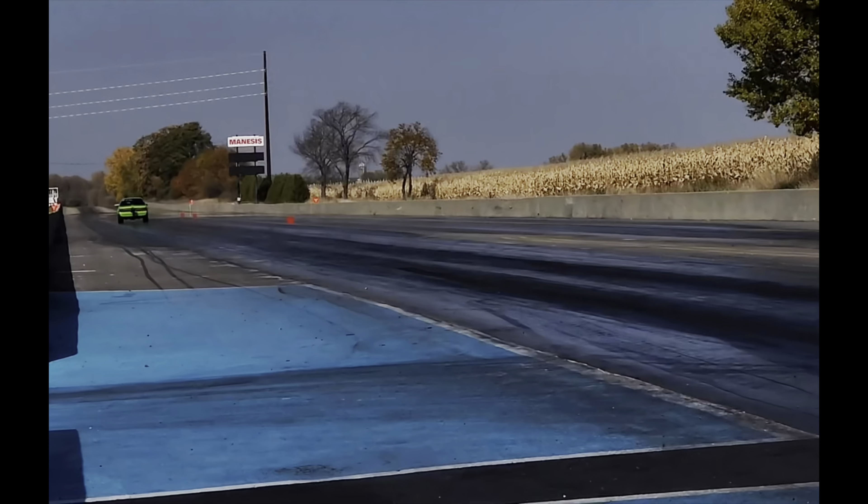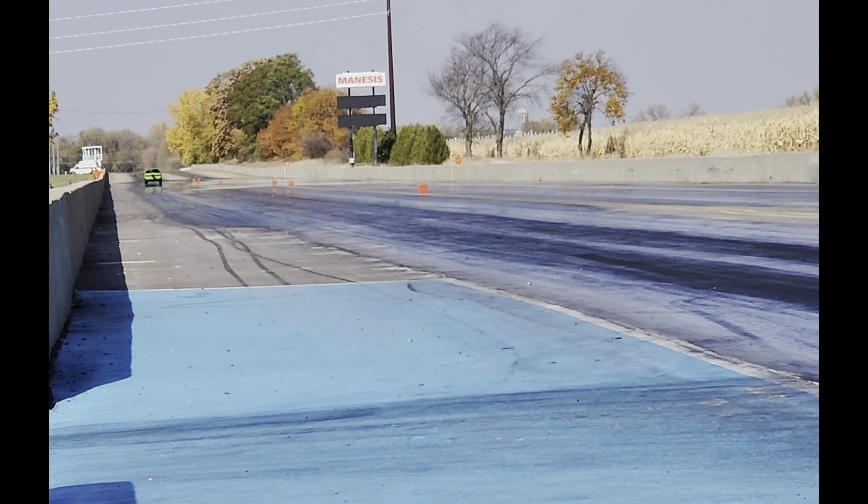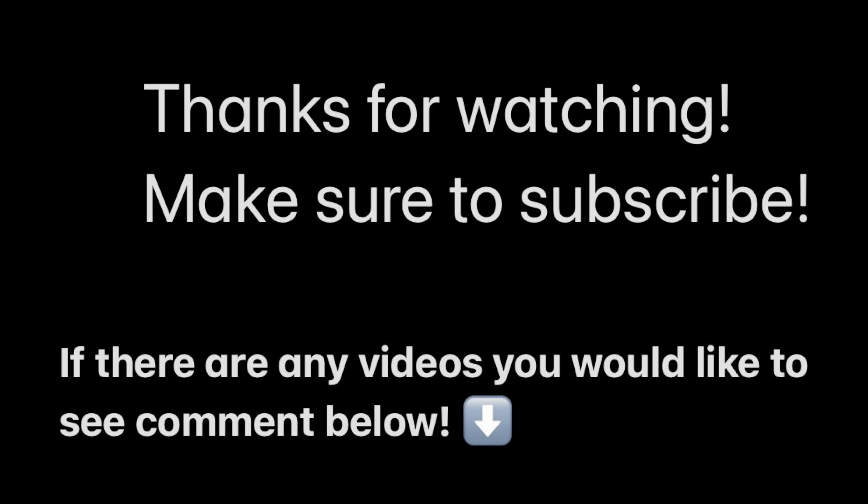Now we're good to test it out at the 1500 RPM setting that we put in. Fire it up — and there it goes, the shift light is working!